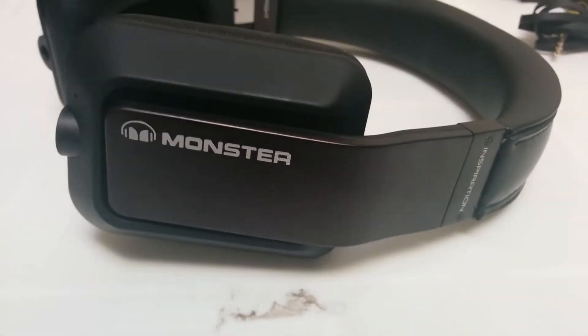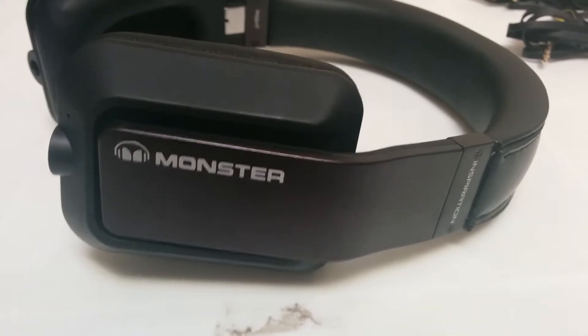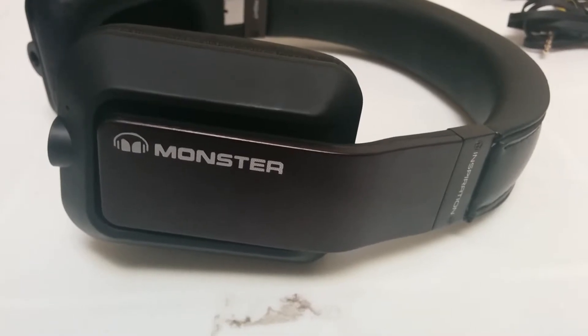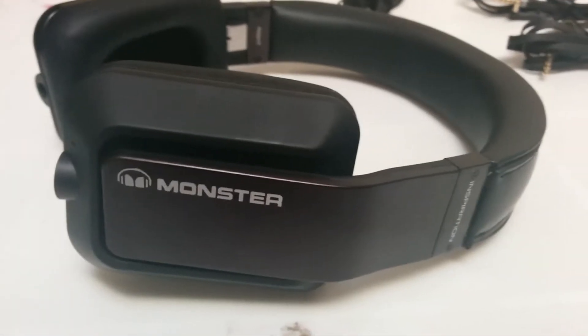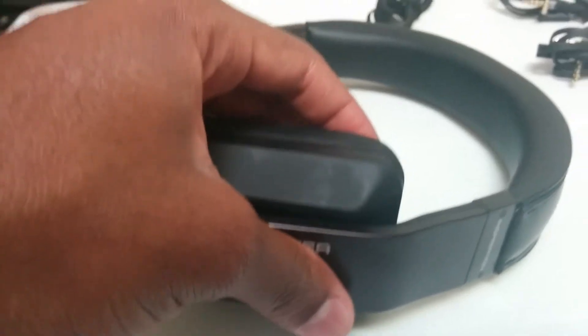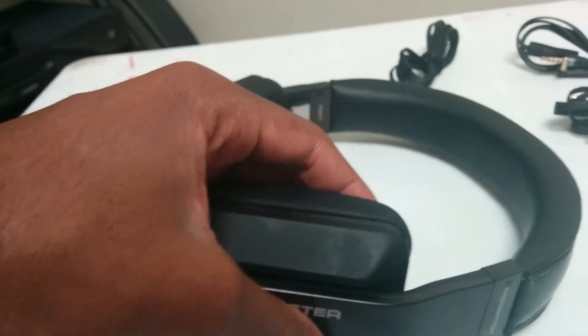Hey guys, what's going on? Computer Plus here. I'm going to give you guys a review slash overview video of the Monster Inspiration Passive Noise Isolation Over-the-Ear Headphones. Basically, a review of them, you know, telling you guys about them, doing my experience.